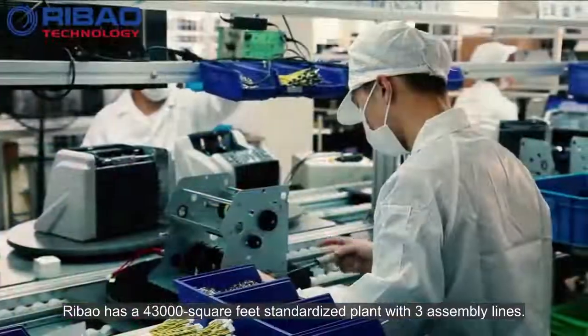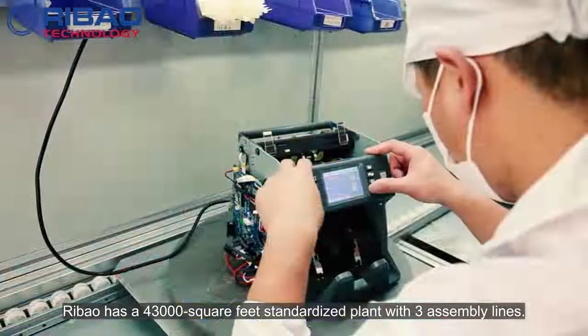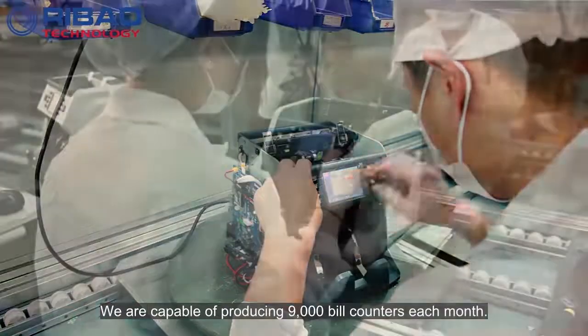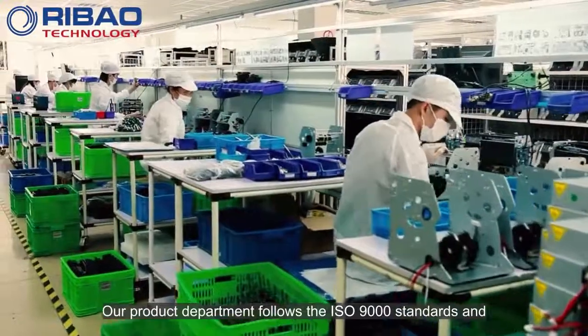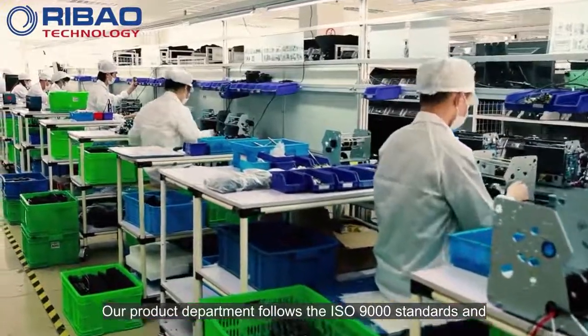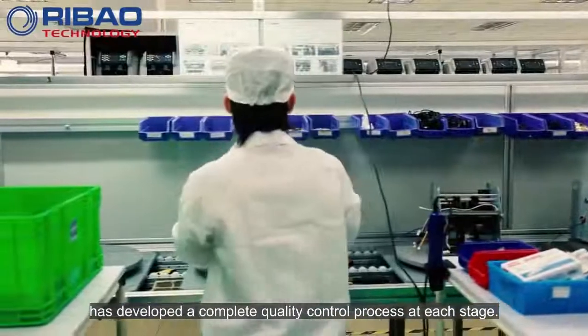Ribao has a 43,000 square feet standardized plant with three assembly lines. We are capable of producing 9,000 bill counters each month. Our product department follows the ISO 9000 standards and has developed a complete quality control process at each stage.